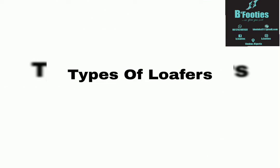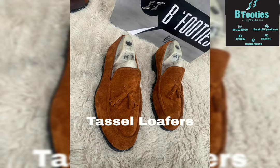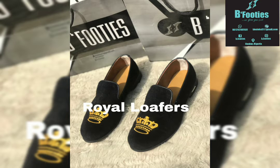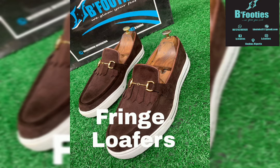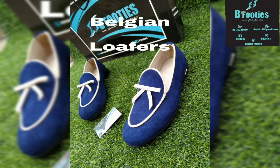We have different types of loafers commonly worn around us. We have the penny loafers, the tassel loafers, the husband loafers, the royal loafers, and we also have the monster loafers — because it has a monster design on it. We also have the fringe loafers, the bow tie loafers, and the Belgian loafers.